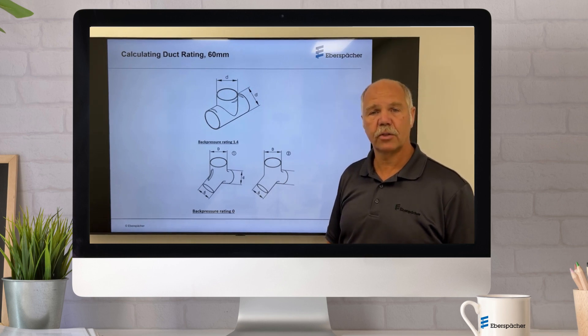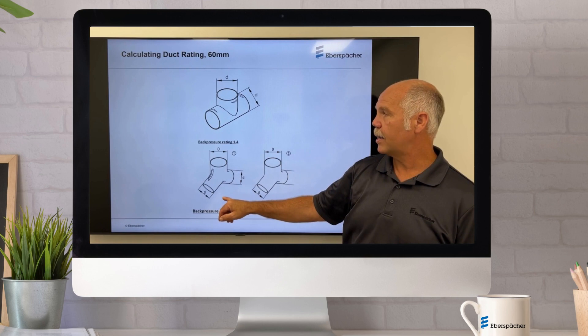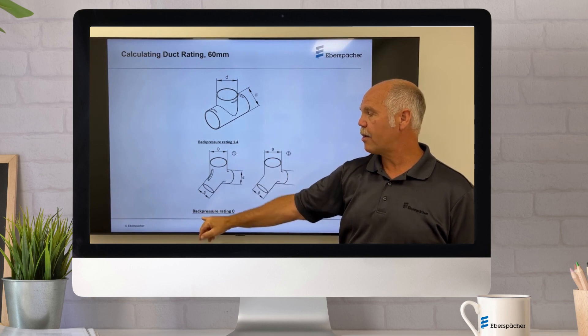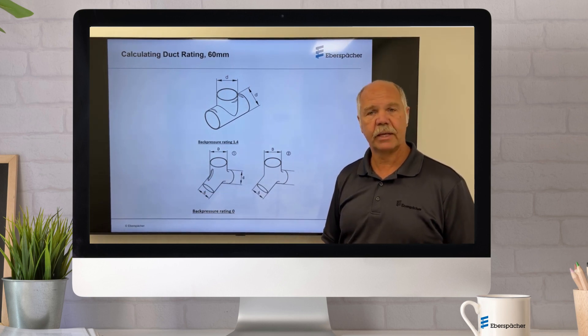If you're doing multi-duct there are multiple fittings you can do that with — you can use T's or Y's. A T actually adds a back pressure of 1.4, where a Y flows so freely it actually has no back pressure rating, so it would be considered a 0.